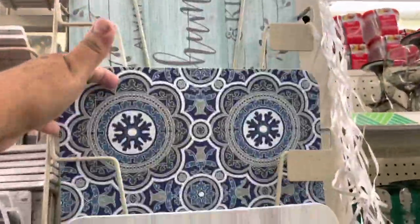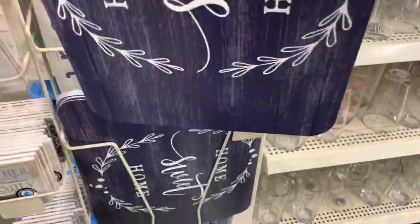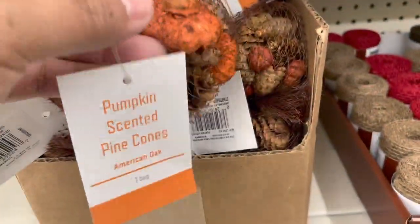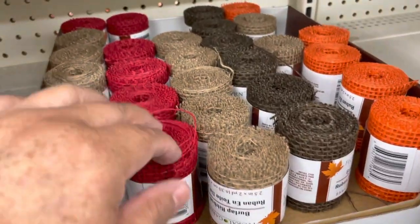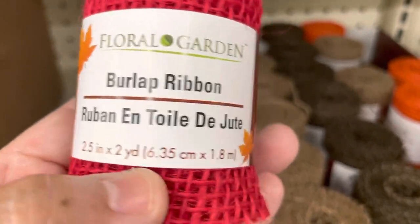Here are new designs of placemats — the colors are different and so beautiful. Look at this color — and you can make DIYs with this one. They have some stuff for fall decoration, and they also have this burlap in all these colors. That would be perfect for any fall decoration.